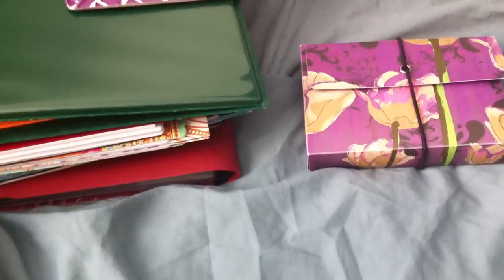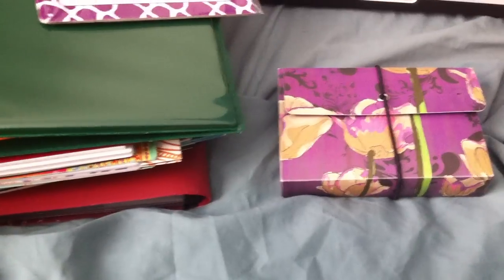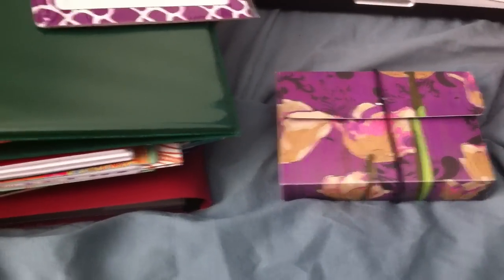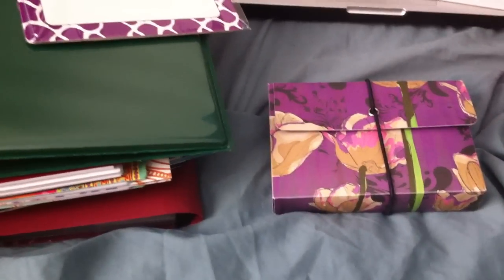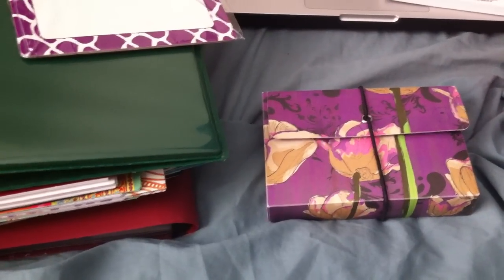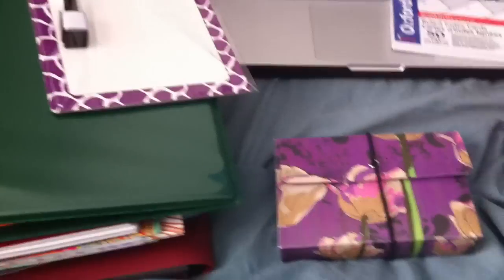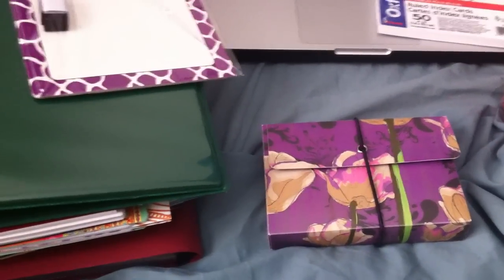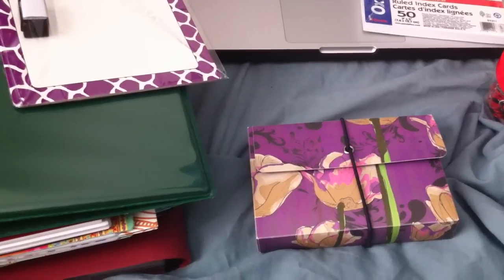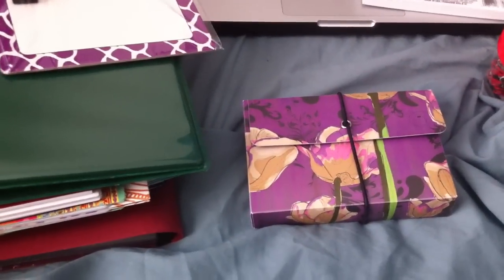Hi, guys. I just wanted to do a little bit of a haul of what I do, because there's nothing on either YouTube or anywhere else that I could find about what music majors usually take to school. I know that this is only the kind of thing that I would like to carry, but maybe just to give you an idea of what you should get if you're starting college this semester as a freshman music major.